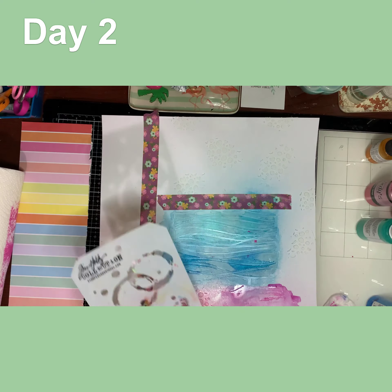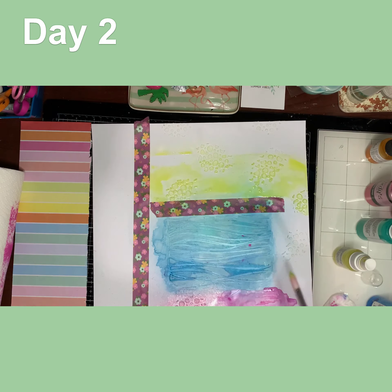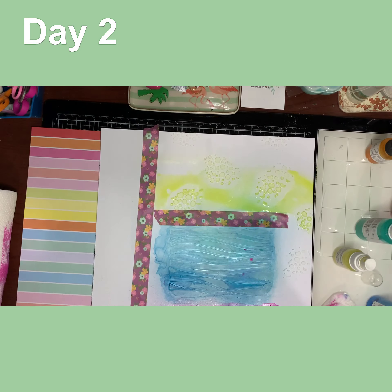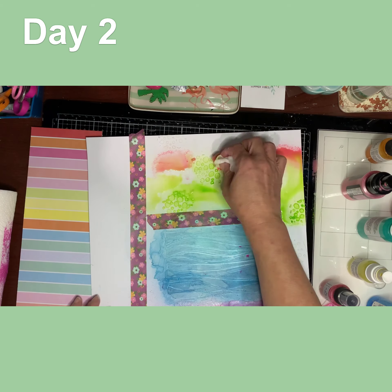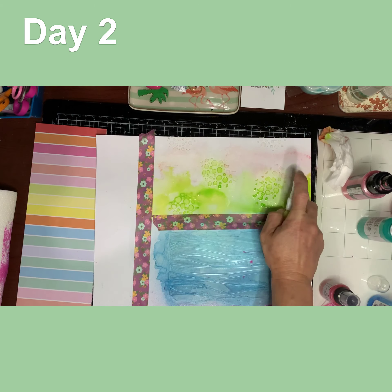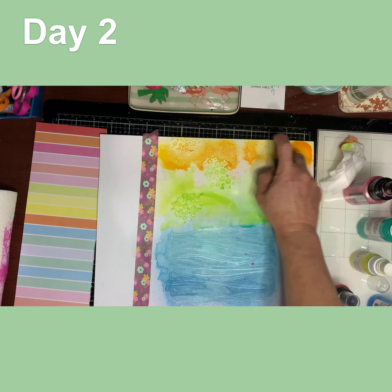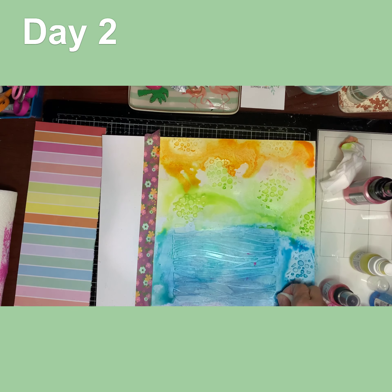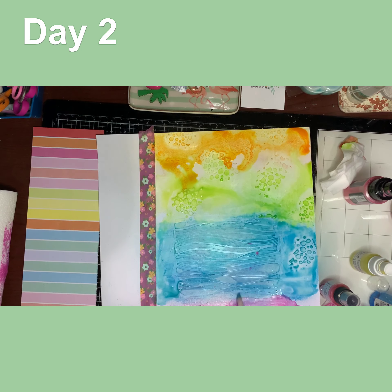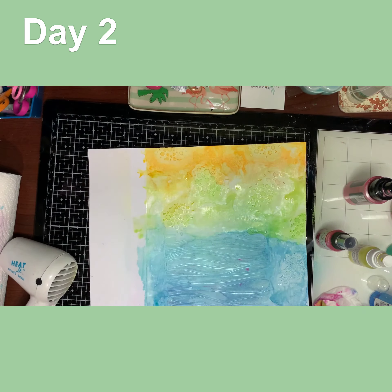For the purple I used a Lindy's called Hibiscus Rose. I didn't want the blue mixing with the yellow or the orange, so I tried using the stencil there but it didn't work — it was too watery and just dripped through. I added the yellow, and a little bit of green around it. The green is a shimmer called something Frog — there's a lot of paint on it and I can't read it. The yellow is also a shimmer paint, one of the Lindy's.